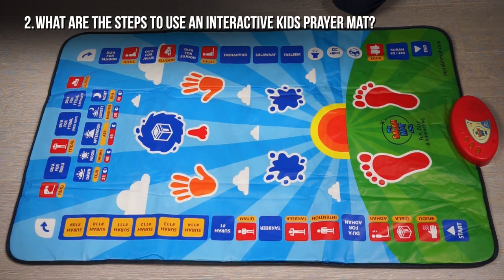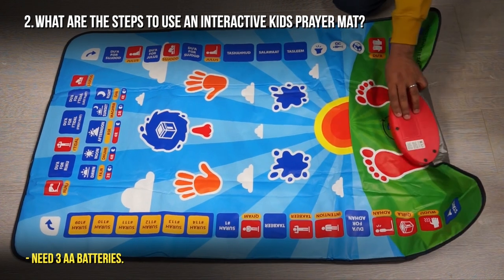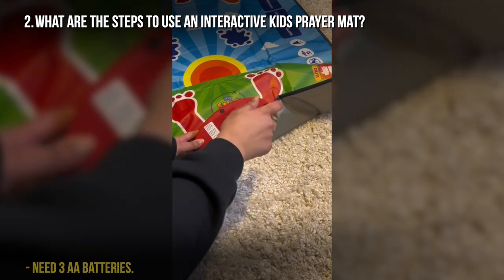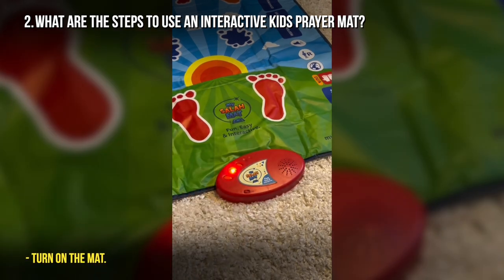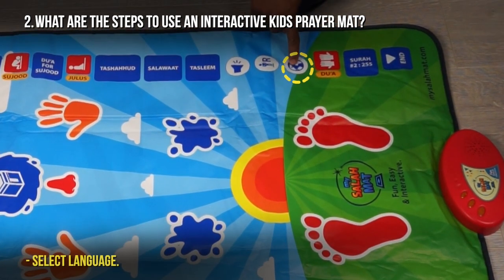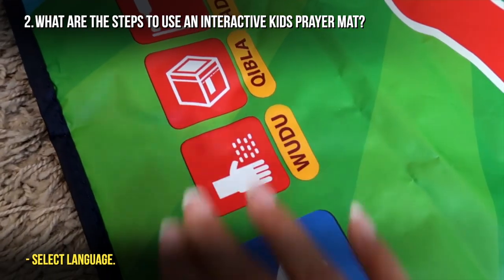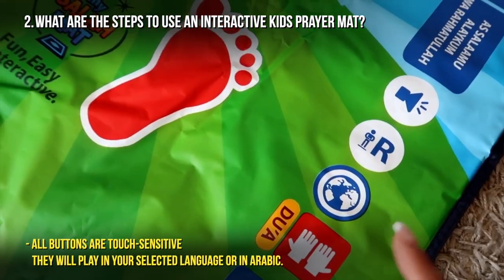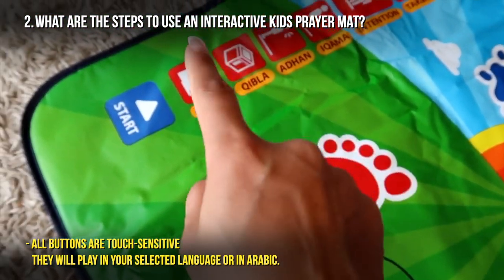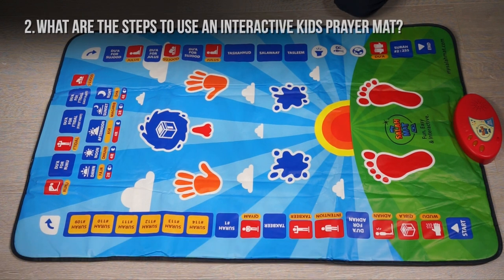What are the steps to use an interactive prayer mat? To use this interactive prayer mat, you need to insert three AA batteries in the back of the box, then simply turn it on. You can then select the language you want and push any of the buttons — every single one is touch-sensitive and you can hear audio, whether in your language or in Arabic. From there you can start using it to teach your child how to pray.